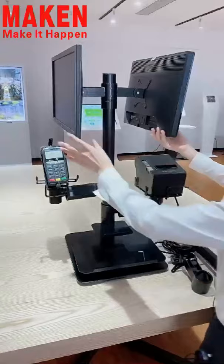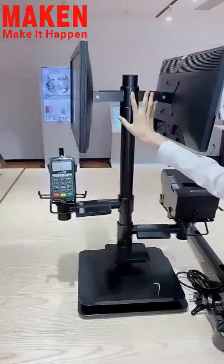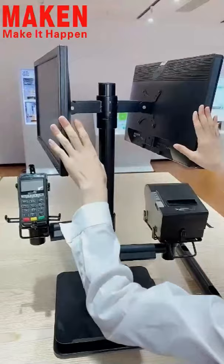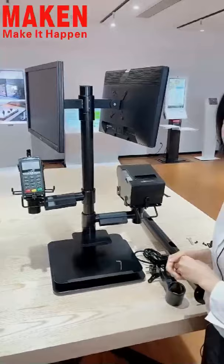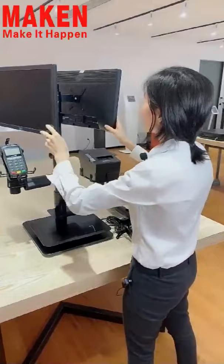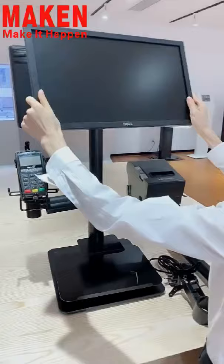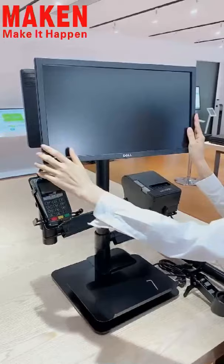Next, let me introduce the Vida Mounting Pad. As you can see, it is a dual display mounting pad, and it can support displays with the size from 13 to 15 inches. This mounting pad also supports a tilting function. It can be tilted like this — you can tilt it to the right angle according to your needs.